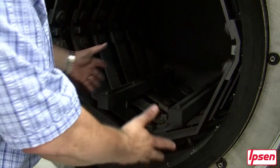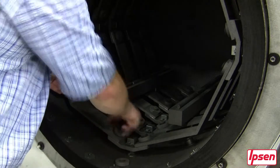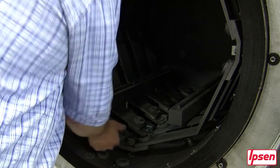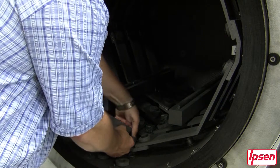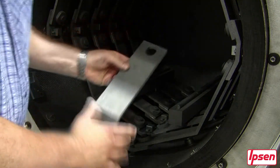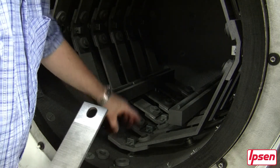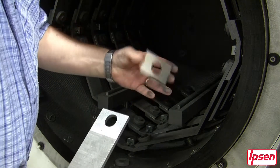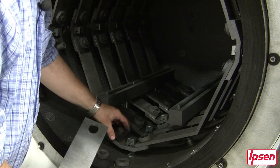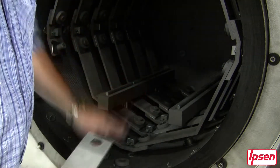Now we're going to look at the removal of graphite elements — they're all the same. Unlike metal elements, graphite elements are relatively easy to remove and check. What we want to look for is signs of arcing either on the element itself or on the element turnaround block, the connector block here. You will see a 60-thousandths graph oil washer that goes between the element and the graphite block. The purpose of this washer — and it's important that it's in there — is to make up for machining anomalies in the flatness of the element and the turnaround block.